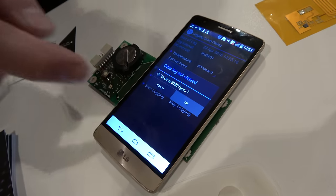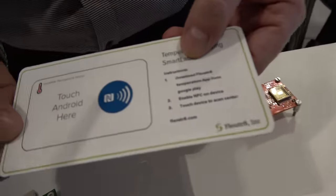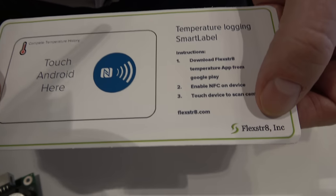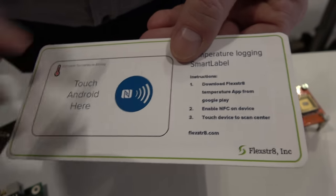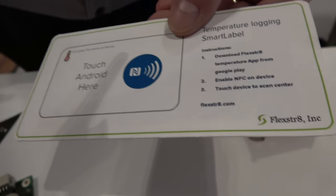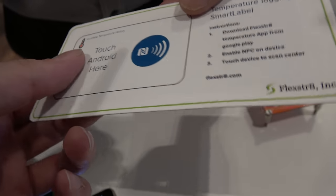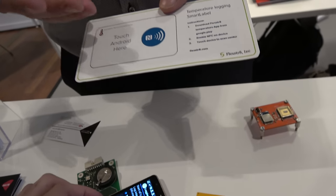Using this chip you can, for instance, make a temperature logger, which this company has done here, that you can stick on a package. You start the logging of the temperature, send the package away to Africa or wherever, and when it arrives, the recipient can use another app and read out this sensor.